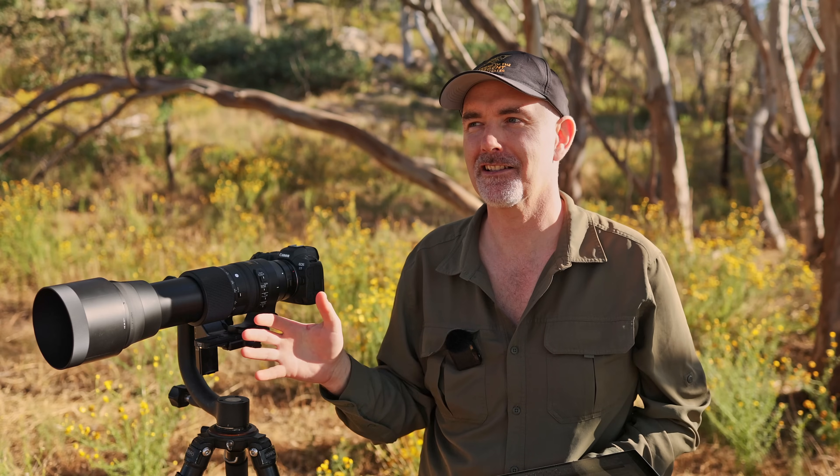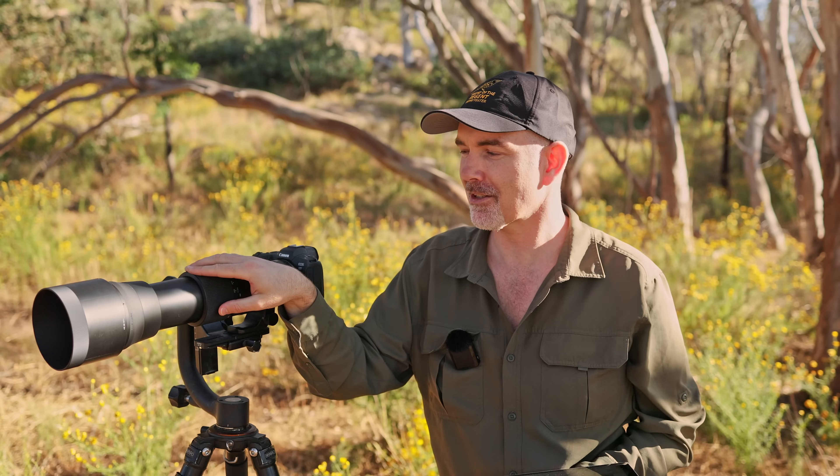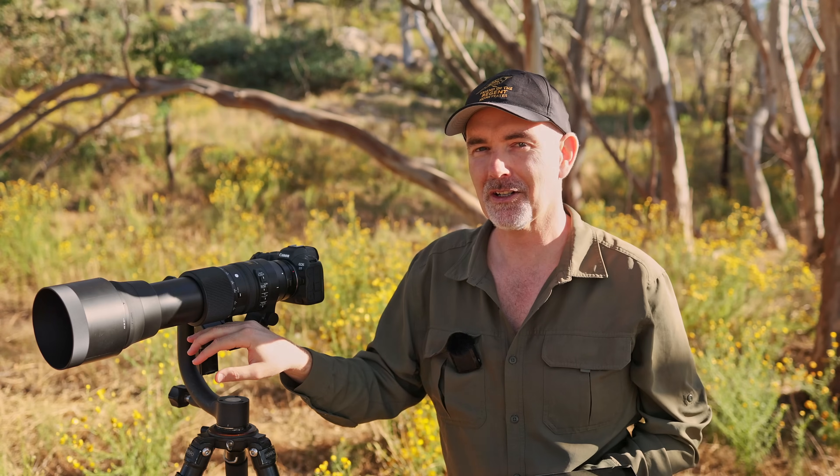The strength of the spinebill image is in the composition, the color, the subject matter. Yes, sharpness and image quality are important, but they're not everything. That said, I know many of you want to know how sharp this lens is. It isn't an L-series prime, so we shouldn't expect that level of image quality, but I was really surprised with the quality I was getting.